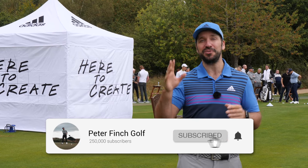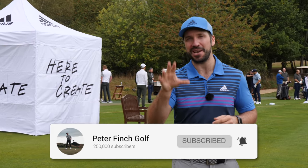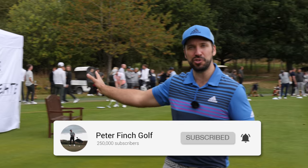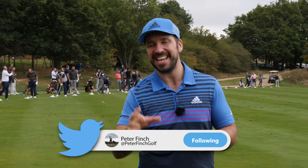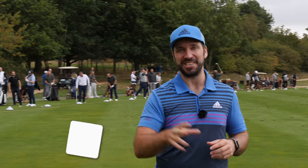Hello everyone and welcome down to the beautiful Grove. We've got a very special video for you here today. We've got a number of tour professionals including Ryder Cup player Tyrrell Hatton who are going to be putting on a clinic and a series of challenges. So sit back and enjoy.